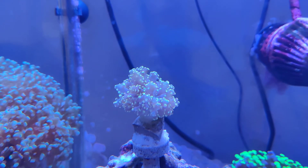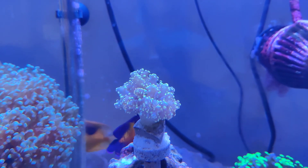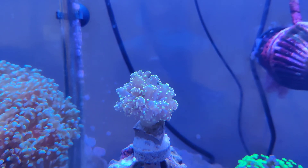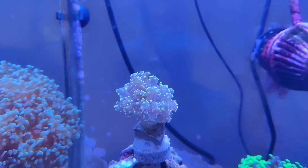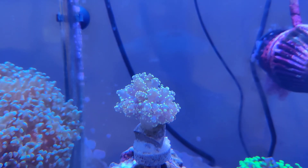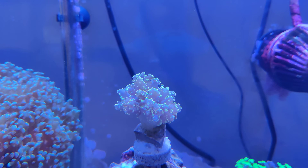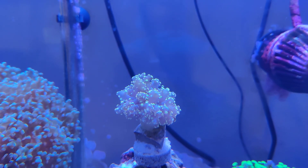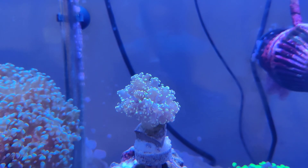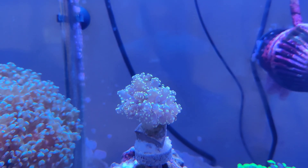One of the things I think people miss a lot of times is that as cool as it is to get the instant gratification with the big colony, it's also really a lot of fun watching a little coral frag just grow out, develop, form new heads. And honestly, it saves you a lot of money. Anyway, that's all I've got — thanks for watching.